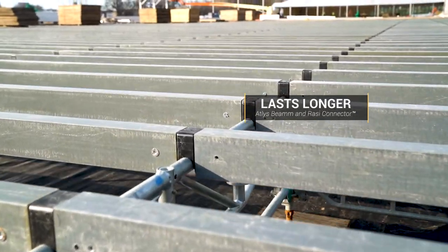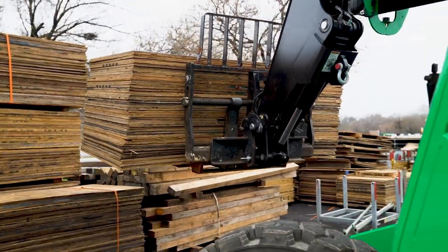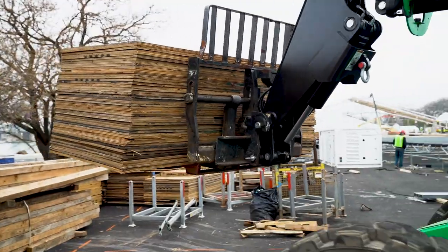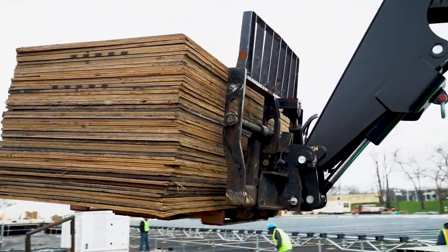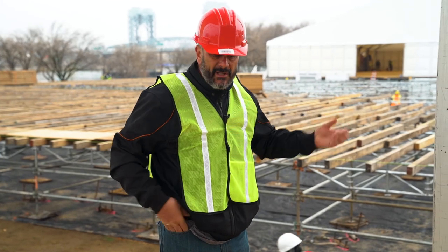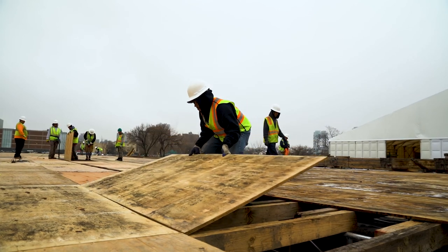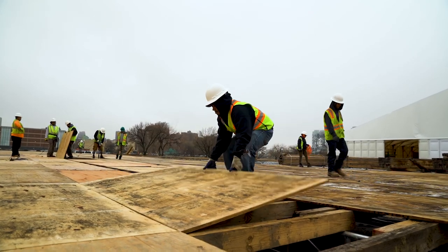FRP does not rot. It doesn't decay. It's insect resistant. We just opened a bundle of beams that they'd had for a while, and many of them broke right in half. In fact, our method of operation when we had wood beams was to kind of try to drop it hard so you could see if it was going to crack, because they rot from the inside as well as from the outside.